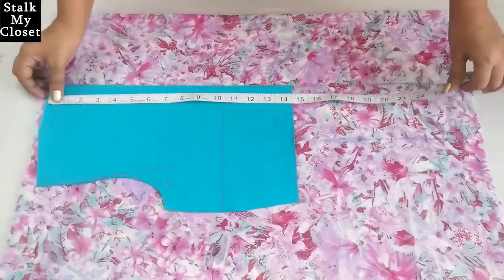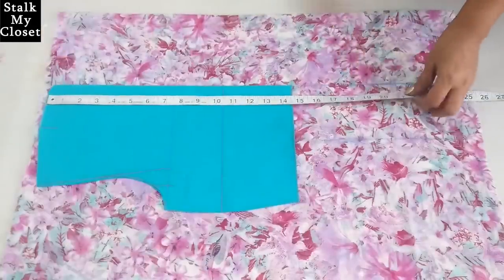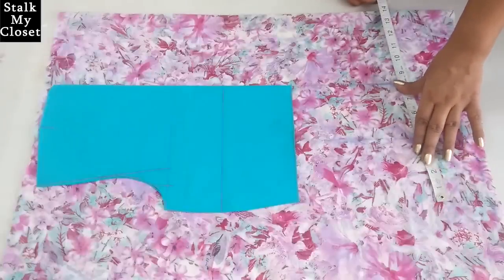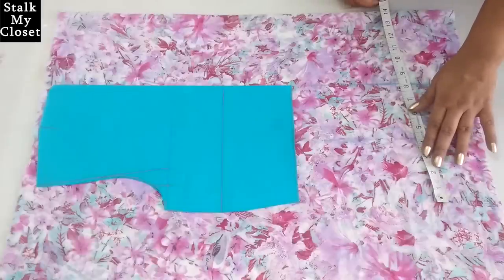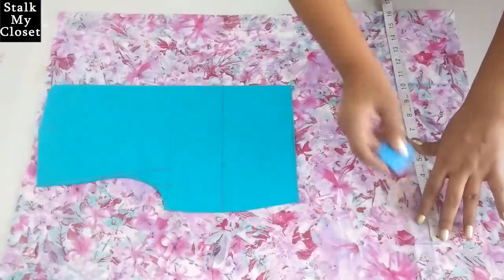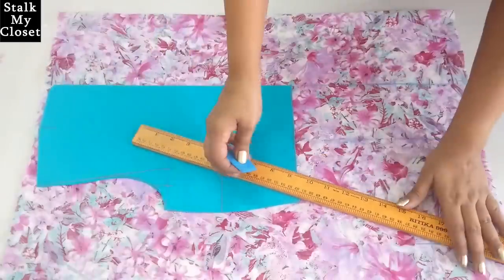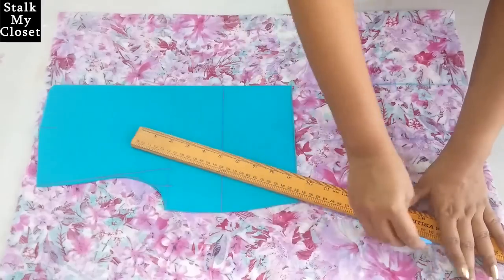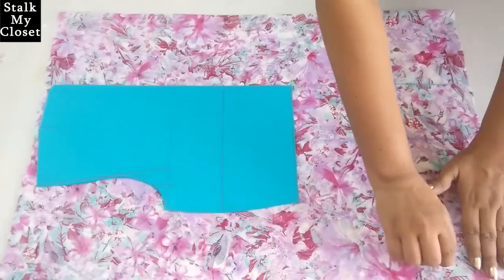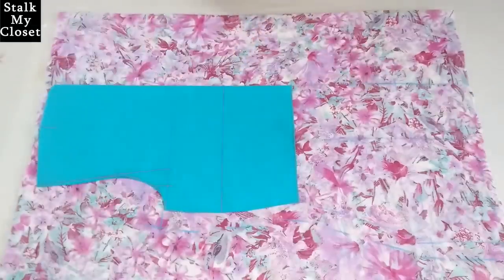I'll add the hip measurement. From the top, mark a point at 21 inch. For hip I'm adding 3 inch of ease — hip round is 38 inch, 38 plus 3 is 41, and dividing by 4 gives 10.25 inch. Join it with the waist point and extend it to the bottom. Adding seam allowance, and now I'll cut it.